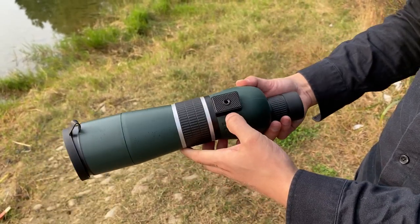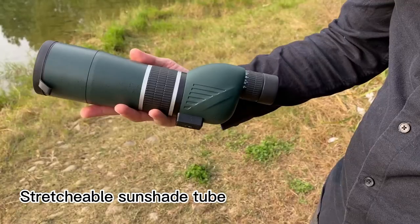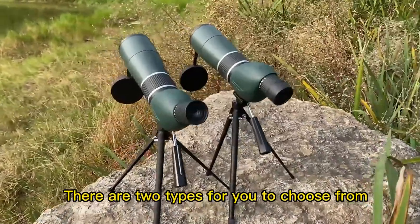It can be used with a tripod and phone clip. It is small and lightweight, which makes it convenient and easy to carry. There are two types for you to choose from.